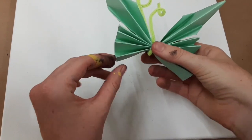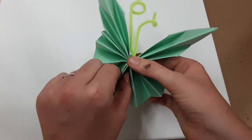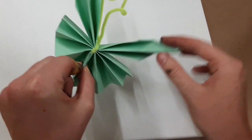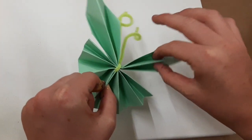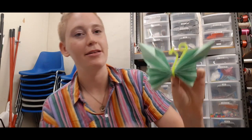Once you're finished, you can try and open up the paper a little bit to give the butterfly a little bit more length. And then you should end up with something that looks like this. You can then use a little bit of tape to secure this to your window.